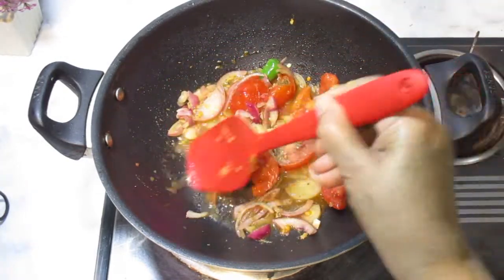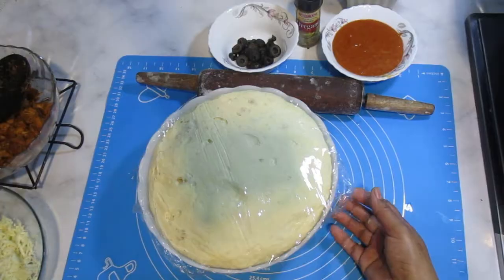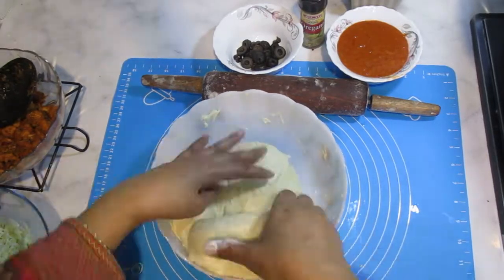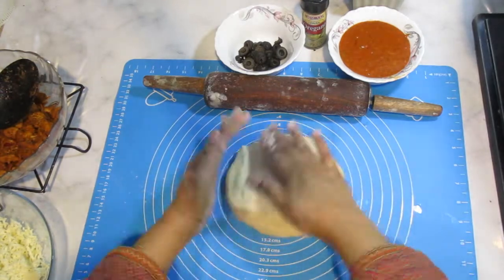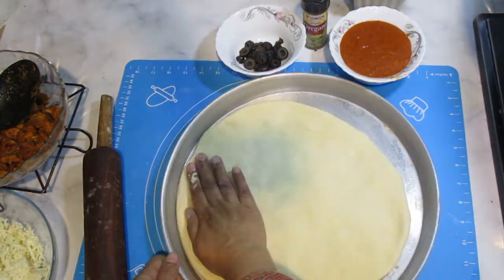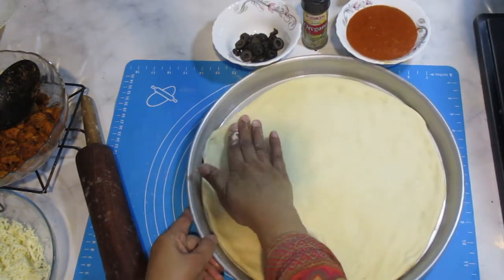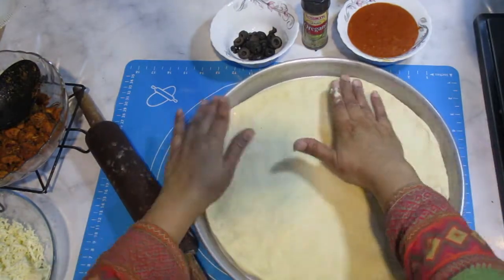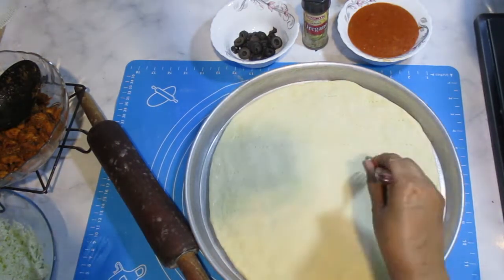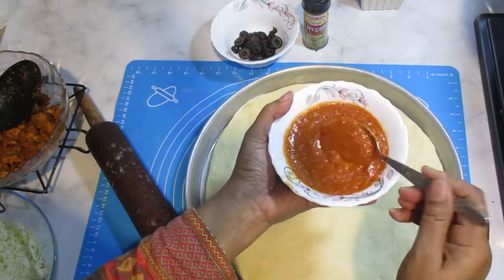The best flavor of this sauce is the most delicious. I will put a little bit on the sides. After blending it, this is the pizza sauce. I have put it in the grinder and now it is ready.